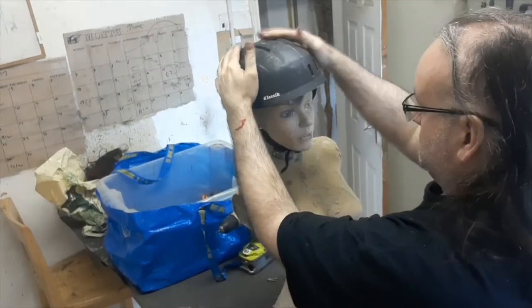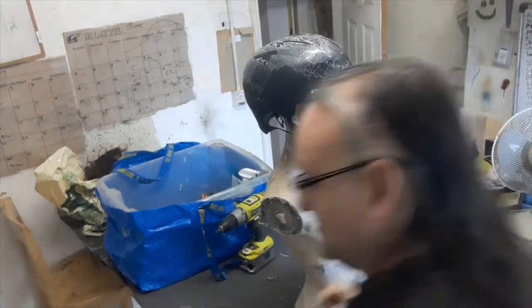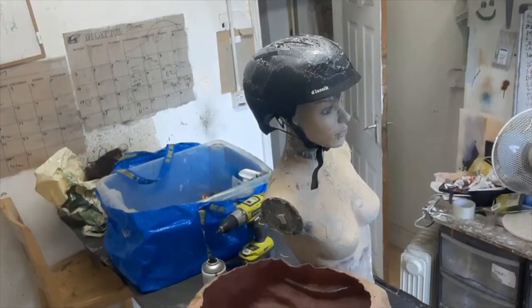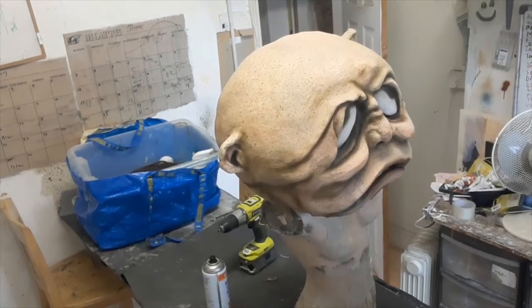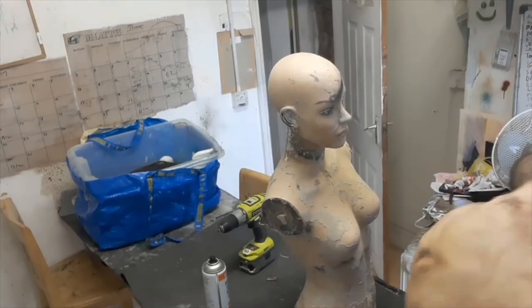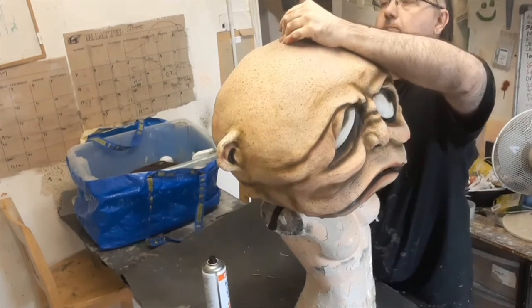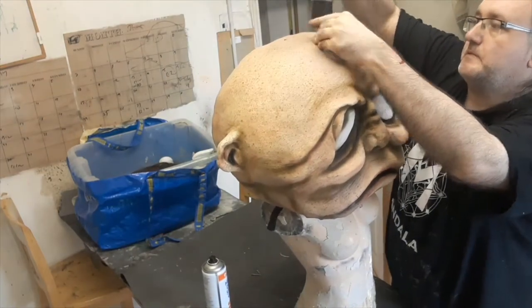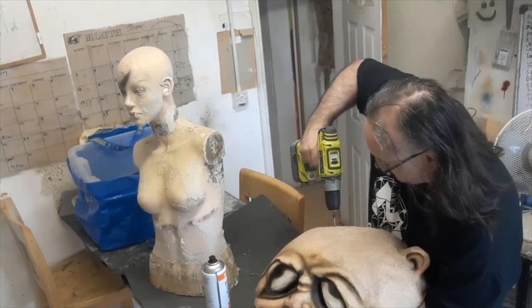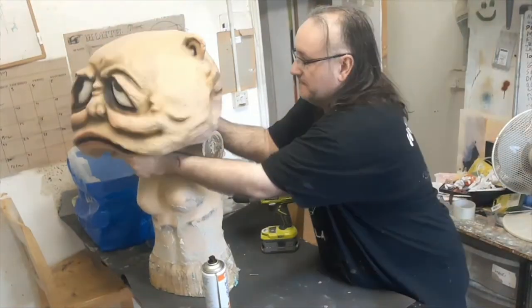Now we're going to fix it to the helmet, which is how the performer is going to wear it. We've got the helmet to the right size, then just add some spray glue onto that and spray glue to the inside of the mask. Leave it for a few minutes, then gently drop it in place, keeping an eye to make sure you can see through the eye slots. Take it off, make it fit, double check it — all good. Then we grab a few little screws and just screw the helmet into the mask directly, making sure the screws don't go through the helmet into the performer's head. Put them in at a couple of different angles and make sure it's all locked on solid.